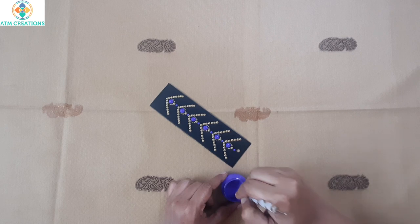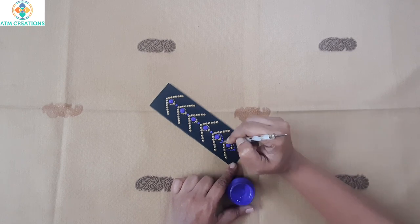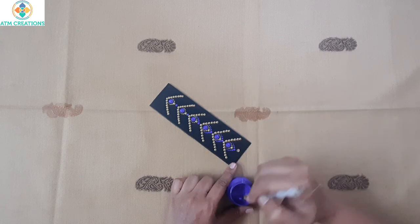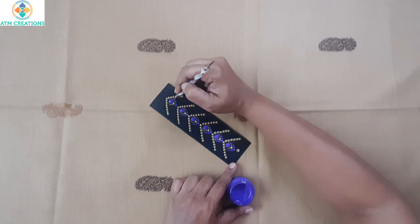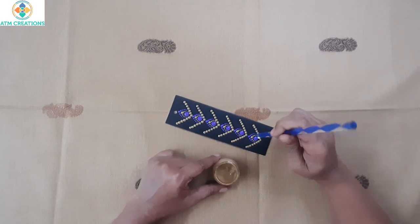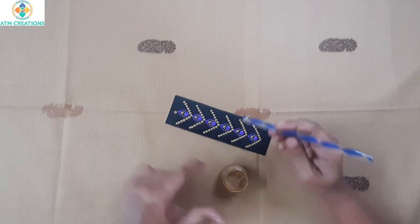Now I'm going to work the dots in a second layer with light violet color. Then using this tool, I'm going to keep golden dots in this space on all the patterns here.